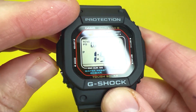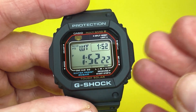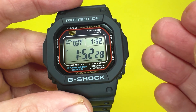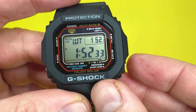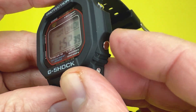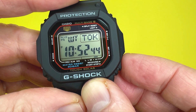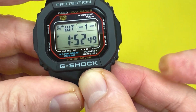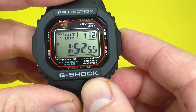The next mode is world time, accessed via the bottom left mode button. This watch covers 48 cities across 31 time zones, and you can select up to five favourites. Cycling through using the bottom right button shows the saved favourites — Hong Kong, Tokyo, New York — then back to UTC, which stands for Coordinated Universal Time.